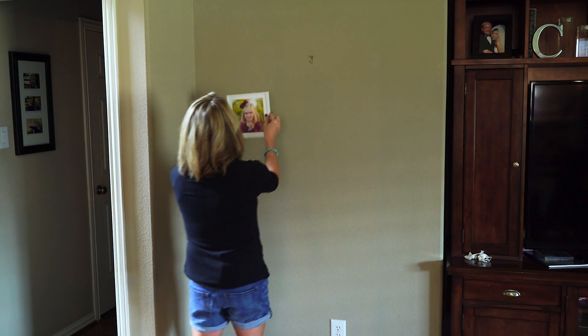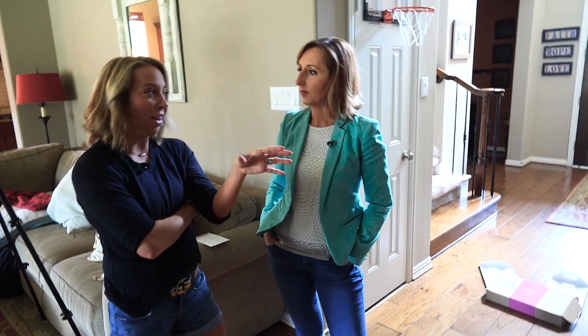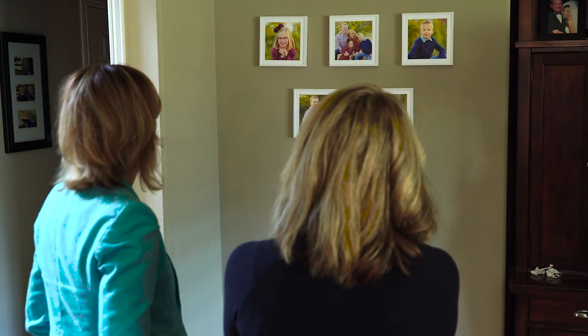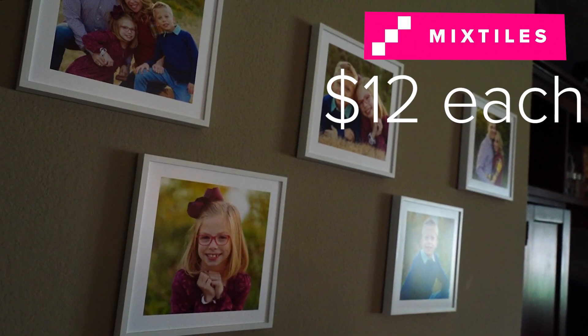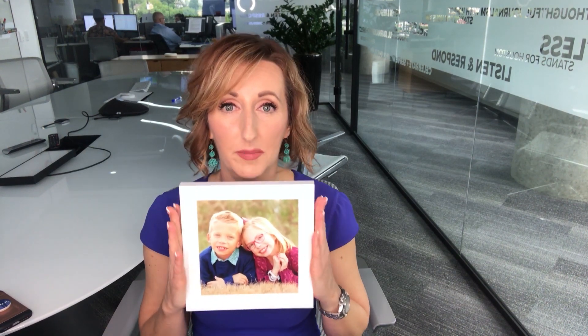Mixed Tiles are fun, functional, and Megan thinks they're worth it. To be able to upload and get something that's frame-ready that you can just throw on the wall — yeah, for me as a mom, absolutely. No nails or hooks, just 12 bucks a tile that you can stick and unstick. At the end of the day, Megan and I both agree that these are worth it, so she's going to hang these up and I'm going to order a few myself too.